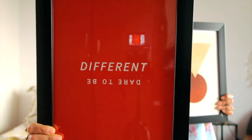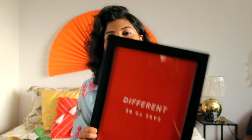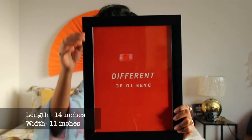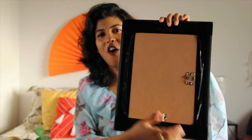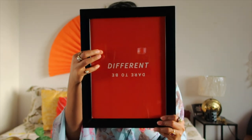One is having these quotes written into it and another is having this abstract shapes made into it. I got it in the color orange. The length is 11 by 14 inches. The material is synthetic wood, the back of the frame is MDF particle board, and the glass you see over here is made of plexiglass — which is actually an acrylic glass that gives a glass-like effect.